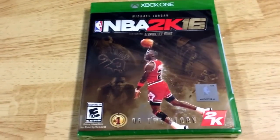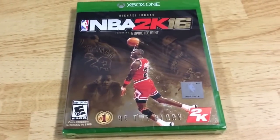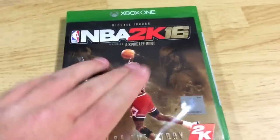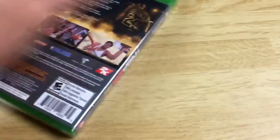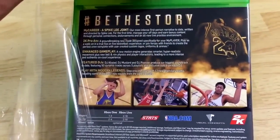NBA 2K16 Jordan Edition. Now, from what I'm told, everything is supposed to come in this. I'm not sure, so we're gonna do an unboxing, just so you guys can kind of see what comes in the Jordan Edition, what you can expect to see. Obviously, I'm not gonna be giving away any codes or anything. I need that. As you guys can see, the back cover — very cool.